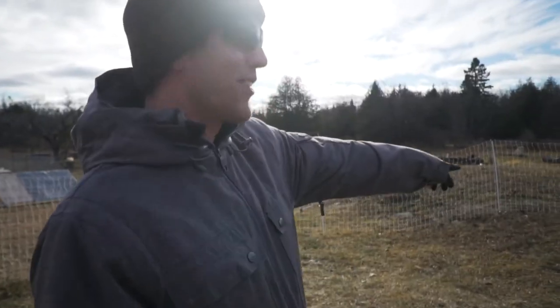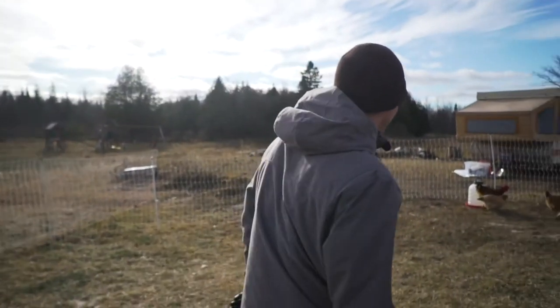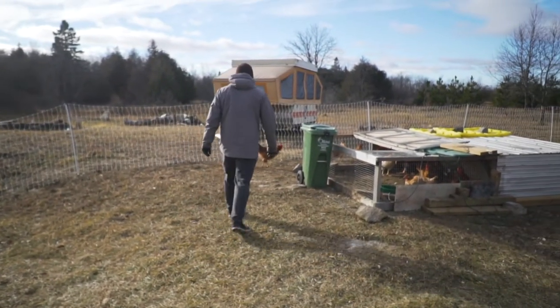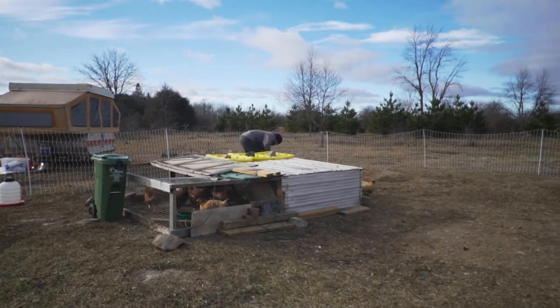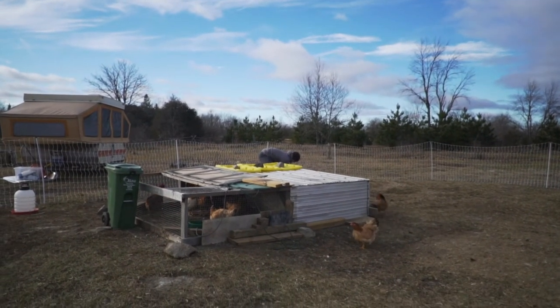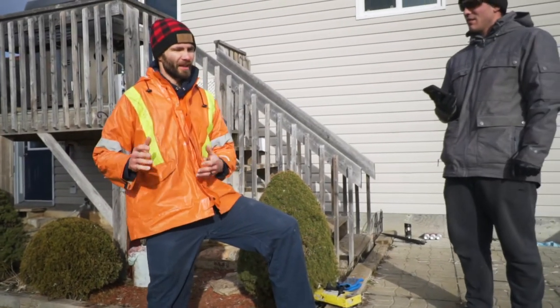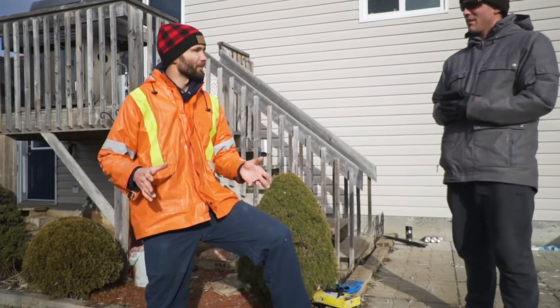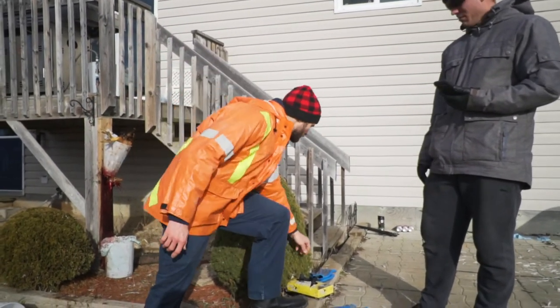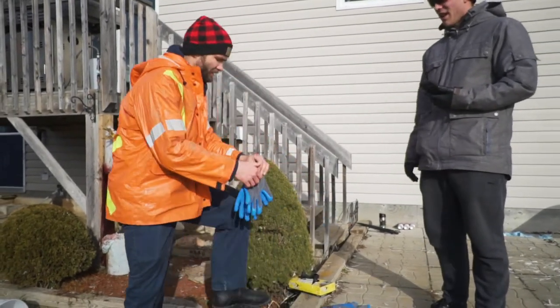Let's catch one of these chickens. We're gonna get that rooster because he's already defecated, so that means it'll be easy to clean. I don't enjoy this part, but at least the bird is living a much better life than anyone in a factory farm ever would.